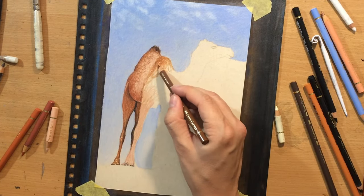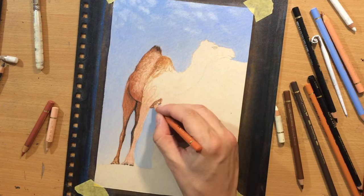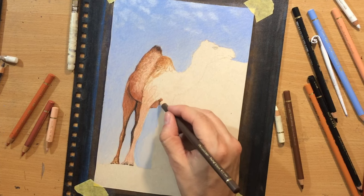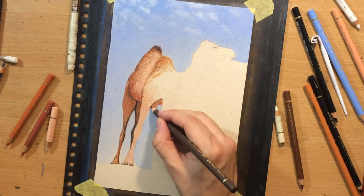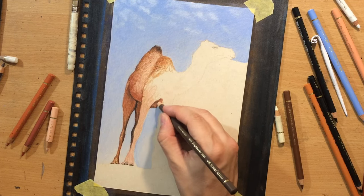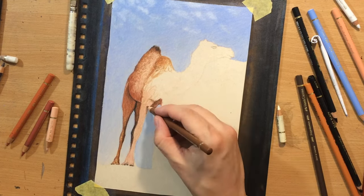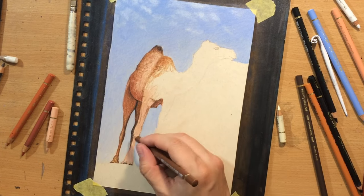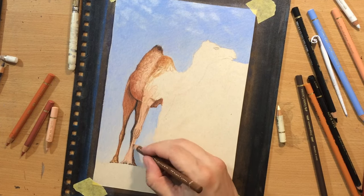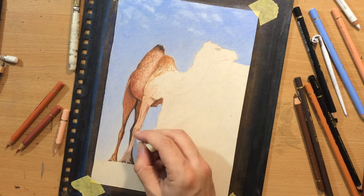For the shadow areas and the darker areas, I used burnt sienna for the most part - it's like a reddish brown and I thought it would go well with the other colors used as base colors. I mostly used that burnt sienna to define the transitions between different parts of the body. But where I needed to add more shadow and make something a little bit darker, I would always switch to that burnt umber, which is a darker brown and also a little bit duller. And occasionally I would just add a little bit of black colored pencil to make something even darker.